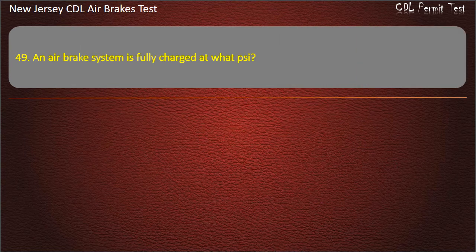Question 49. An air brake system is fully charged at what pressure? Options: 125; 150; 75. Answer: 125.